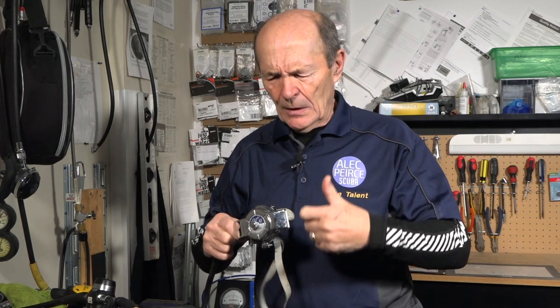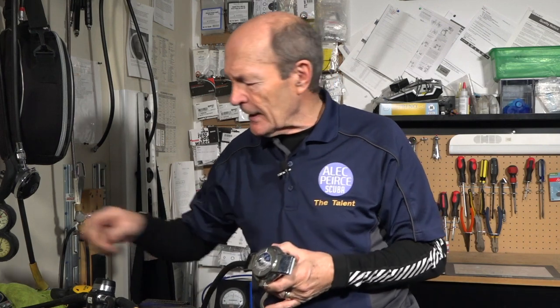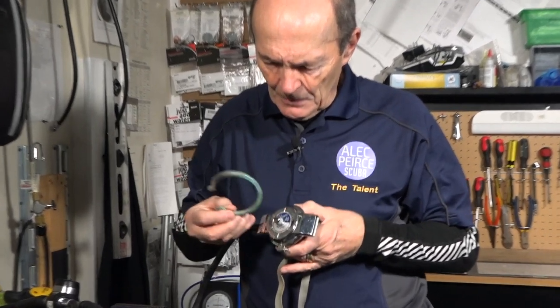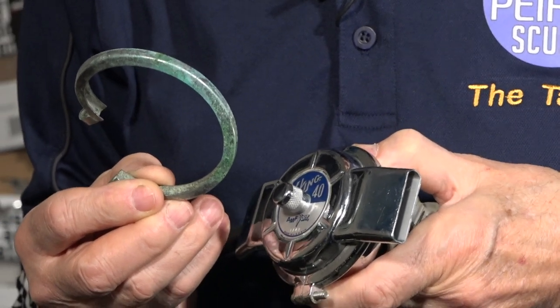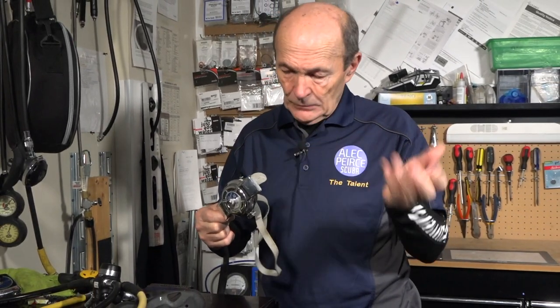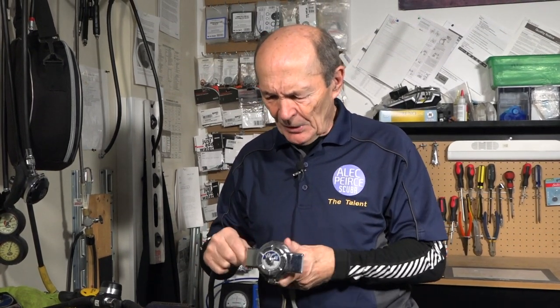The downside to these beautiful old regulators is that they do corrode. Salt causes the brass material — where the chrome coating isn't good — to turn green. Brass is largely copper, and copper turns green when it corrodes, especially in salt water. I've had regulators like this come in for service completely corroded green, or rusty colored and just dreadful. This one is in pretty nice shape, but you get the idea.